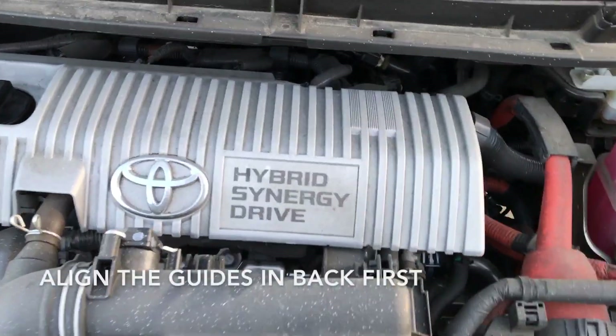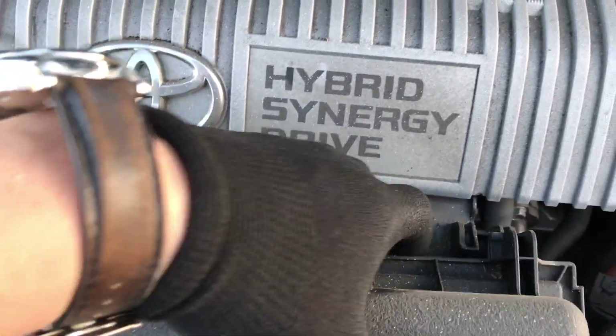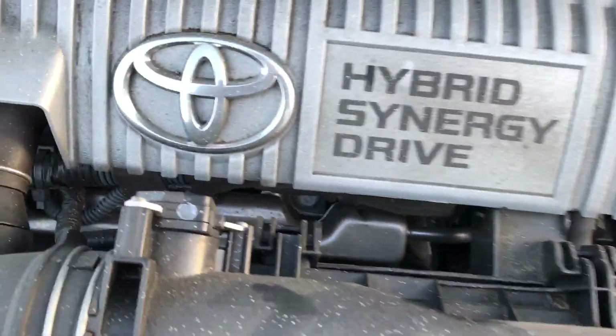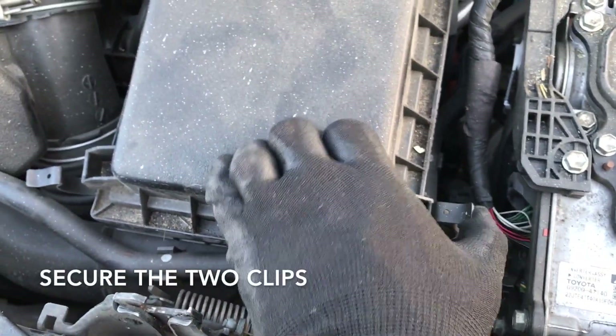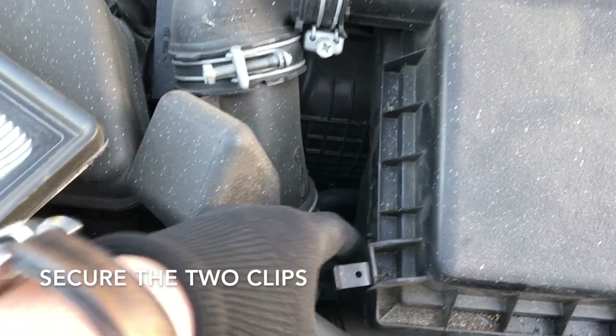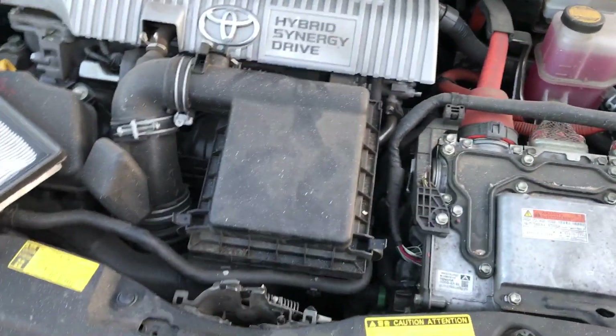And you just put — connect these two, line these sections up in the back here. So that's lined up, that one is two. And then you just have the two pins right here. One and two.